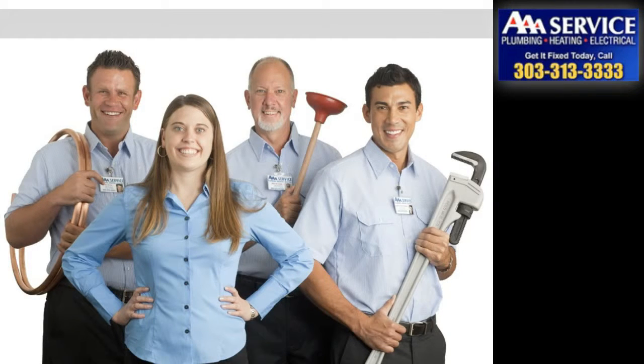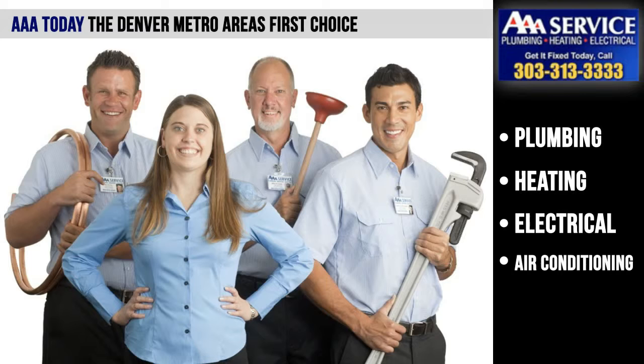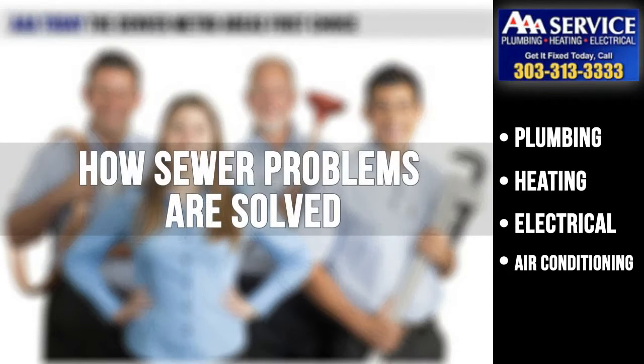Hi, and thanks for watching another video brought to you by AAA Today, the Denver metro area's first choice in plumbing, heating, electrical, and air conditioning. Today, we'll discuss how sewer problems are solved.